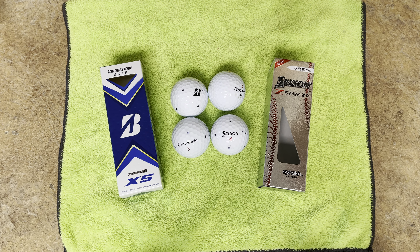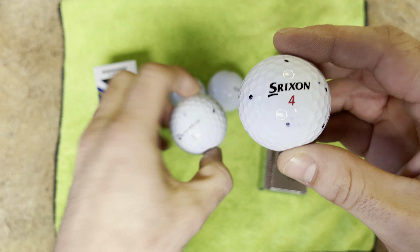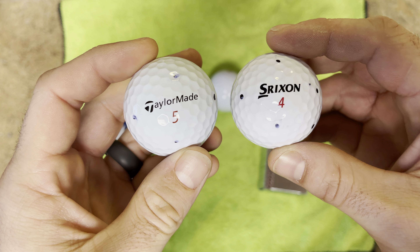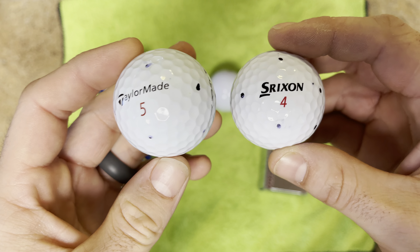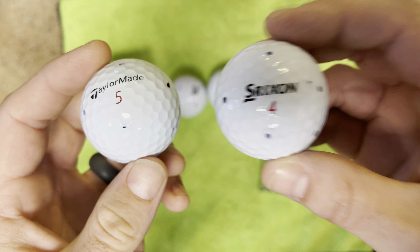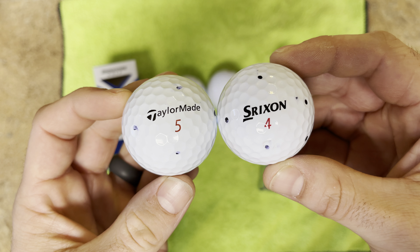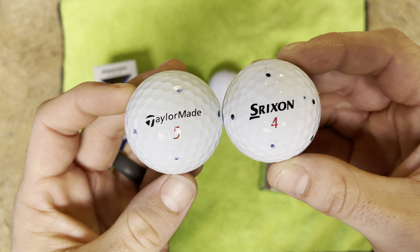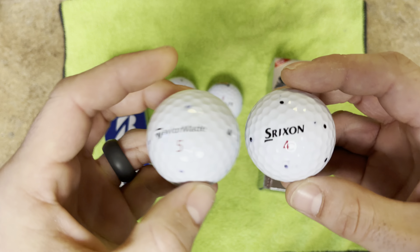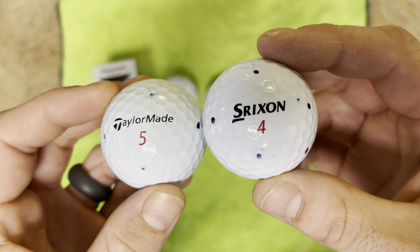The first thing you're going to notice about this ball is that it looks like a cheaper ball. The Pro V1s and TP5s — this is the TP5X — have that blue tint to the urethane that signals a softer urethane. The Srixon doesn't have that; it's more of a flat white, similar to what a Top Flight or something like that would have.